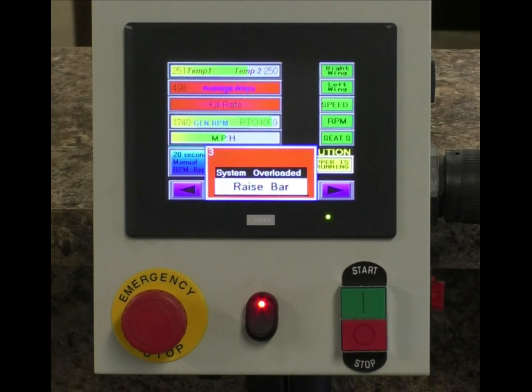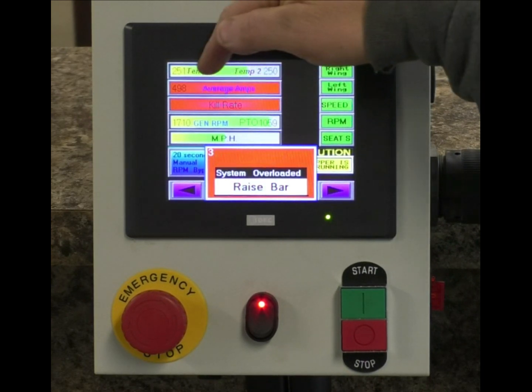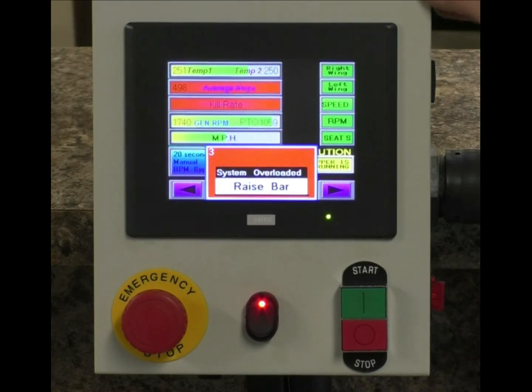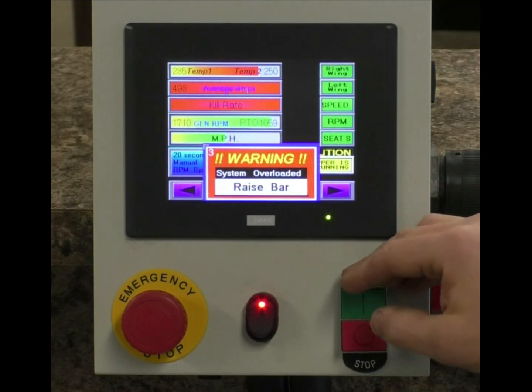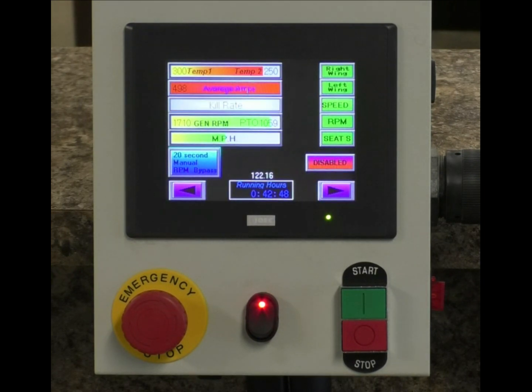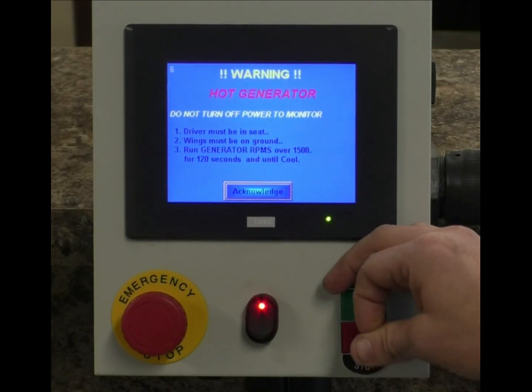When you continually ignore both screens being overloaded, you're going to see your generator temperature changing. As that generator temperature climbs, you'll see the indicator bar changing colors. We're up to 285 degrees. At 300 degrees, we're going to get a shutdown. We are now disabled, with a shutdown indicated by the monitor.